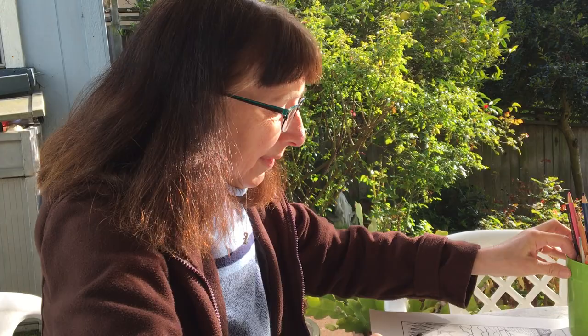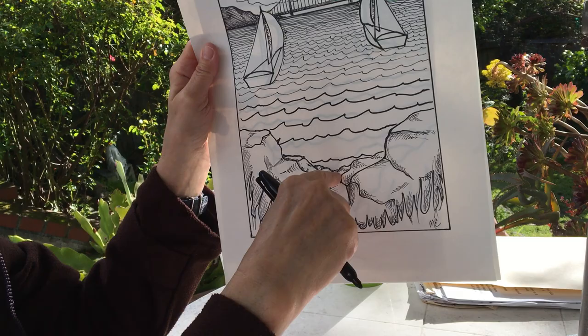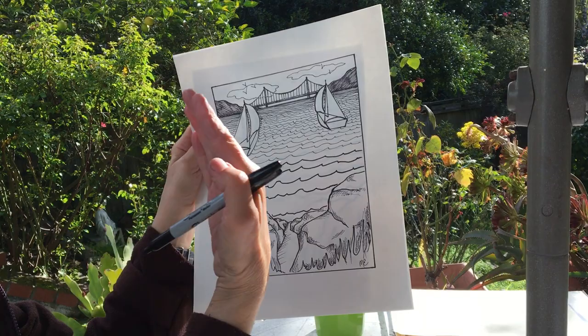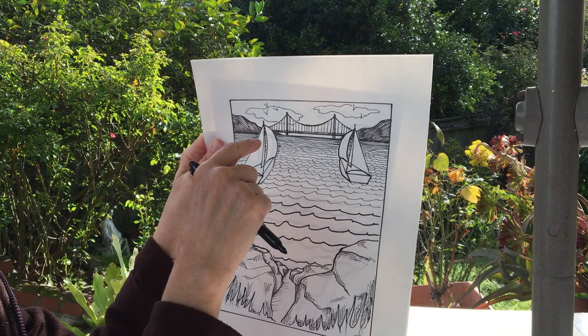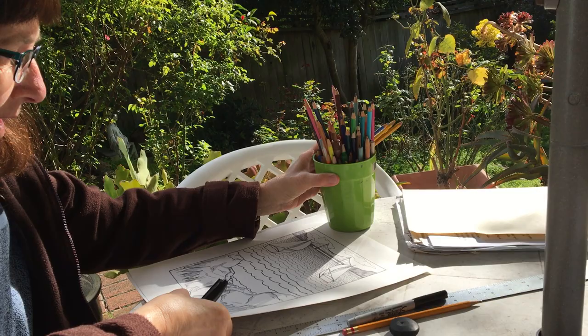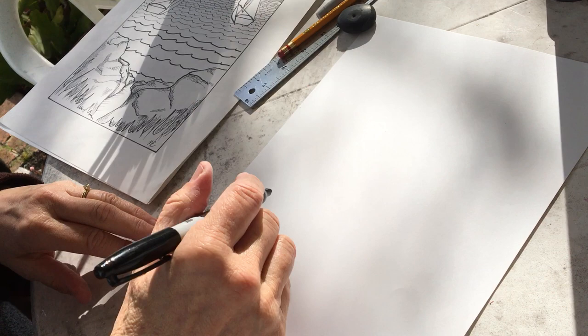We're going to start with things in the front — the foreground. In this picture, what's in the foreground? Rocks and a path that leads down to the water. They're fairly large — in fact, bigger than the boats — because to give the illusion of depth, we want it to look like the rocks are close up, like we're standing right here. The boats are farther back, and the boats are bigger than the bridge, which is far away at the horizon line. Things close up in the foreground look bigger; as things go back toward the horizon line, they look smaller and closer together.